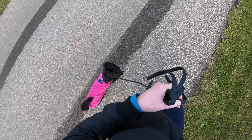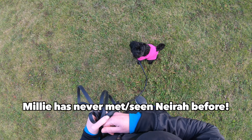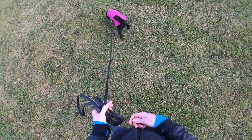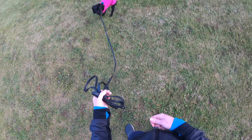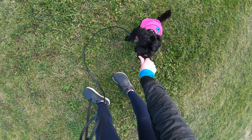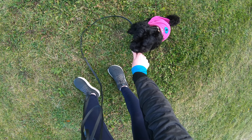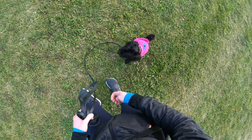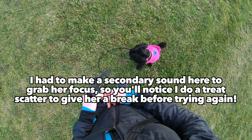I walked Millie over to a field where my dog and husband were waiting. I stopped at a distance where Millie could successfully start this training. When you're doing this with your dog, I suggest that you overestimate how much distance you think you need. Initially, I marked and rewarded Millie every time that she would glance at Neera but not try to approach. Please note that I'm not asking Millie to sit during this training — I want her to be comfortable in whatever position she chooses.